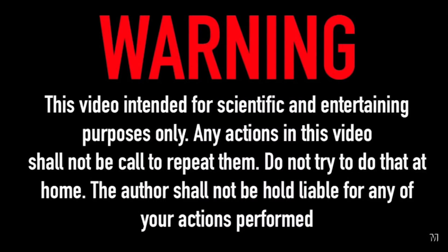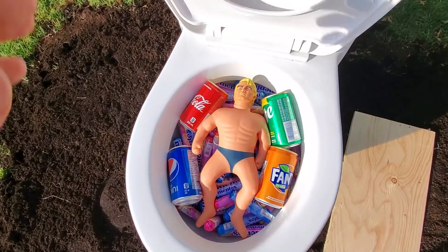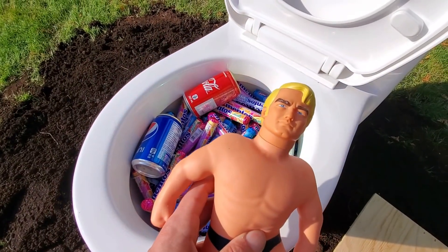What's up guys, today we will make a big experiment using big Stretch Armstrong, a lot of Mentos and soda. We will also add lava.